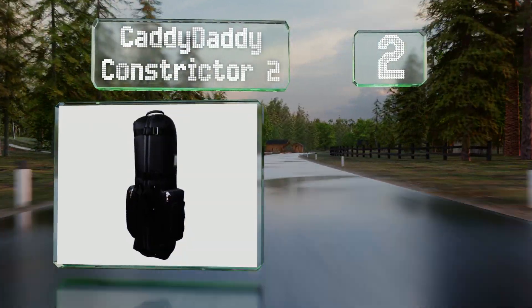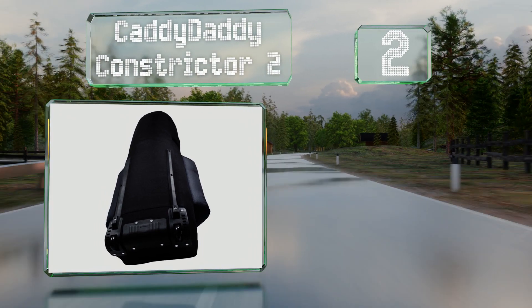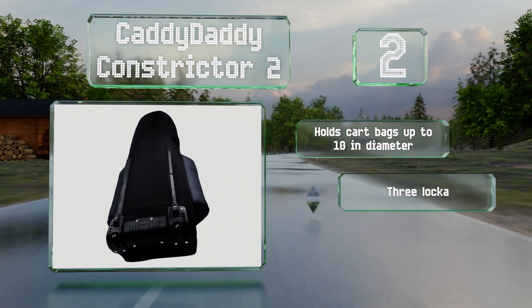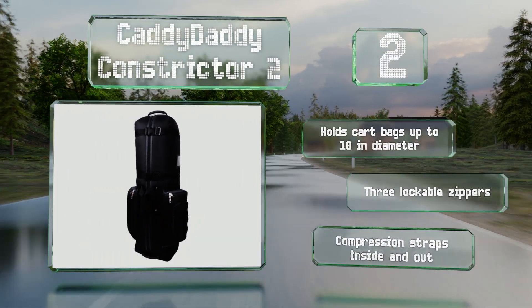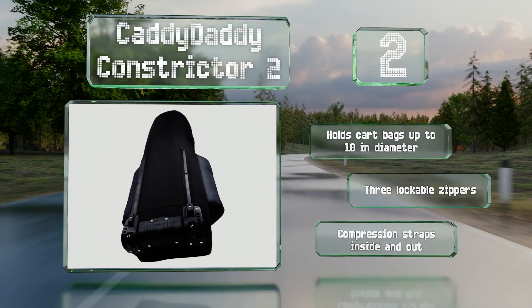At number two, you'll feel confident that your clubs will arrive in excellent shape if they're in the Caddy Daddy Constrictor 2. It has riveted handles that won't rip off, sturdy curb rails, and a large protective plate on the bottom. It can hold cart bags of up to 10 inches in diameter and is equipped with three lockable zippers and compression straps inside and out.